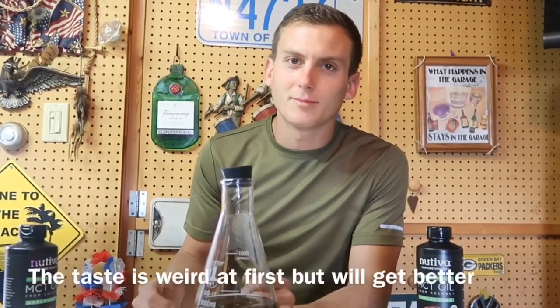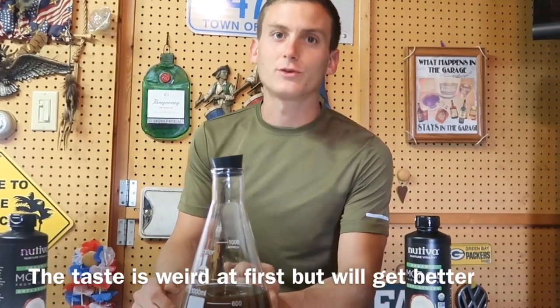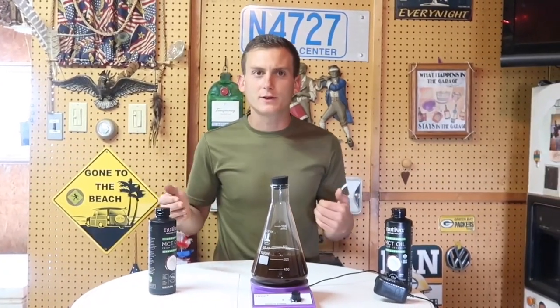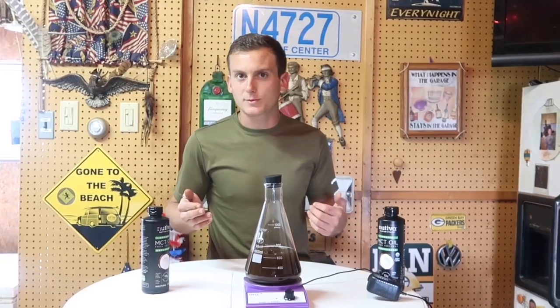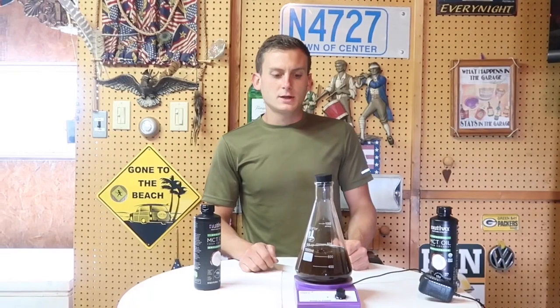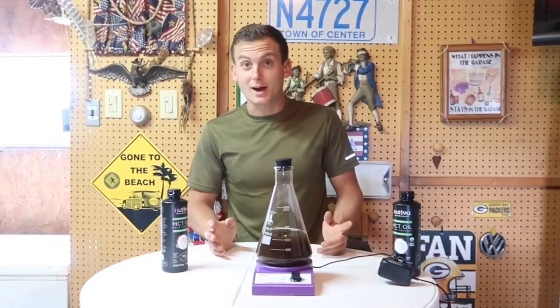What you're going to want to do is very simply leave it there for two weeks. You're going to want to put this into a dark place — a cabinet would be good. Once the two weeks is up, all you have to do is put it into your storage container and start dosing. You can look online for different dosing recommendations. I've always heard that daily maintenance is a teaspoon a day; if you have health issues you might go to a tablespoon per day or twice a day.